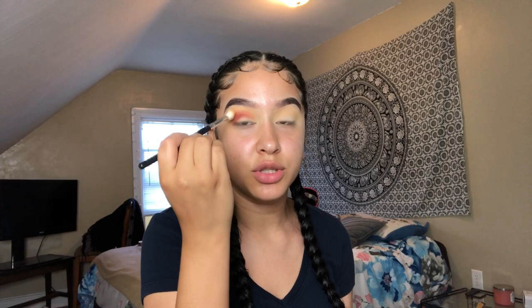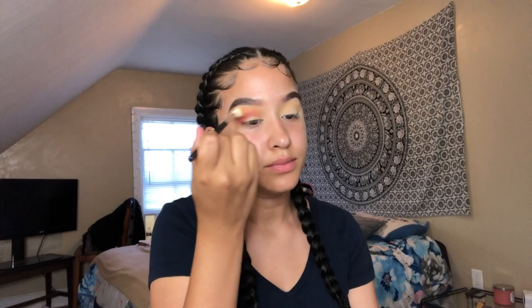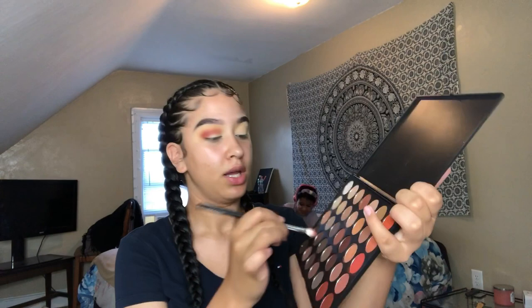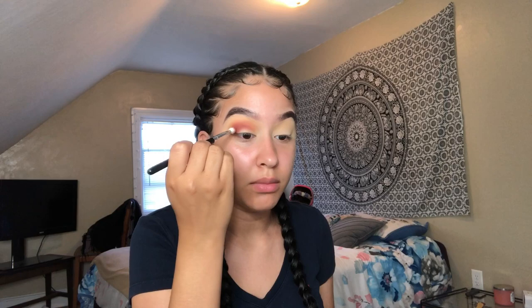Using the same eyeshadow brush I used with the transition shade, I'm going back and blending everything out because I want it to look seamless. If your hand doesn't hurt at the end of this, you're not blending enough. I'm going to deepen it — I feel like she has a hint of brown in there, so I'm taking a chocolatey brown and using that to warm it up a little more, putting it right at the middle outer portion.